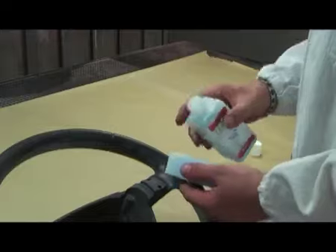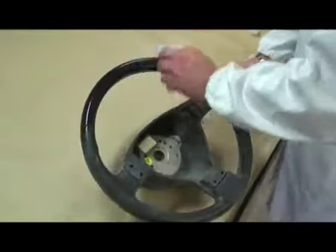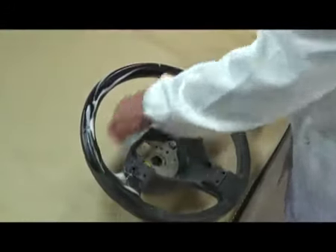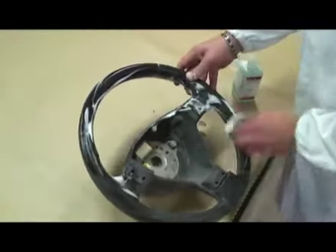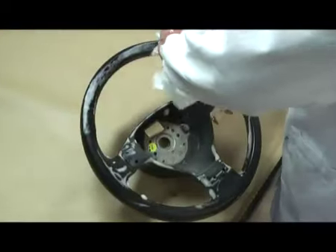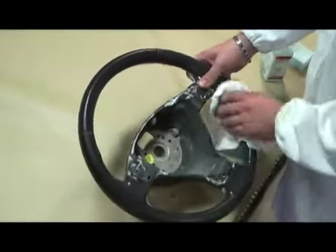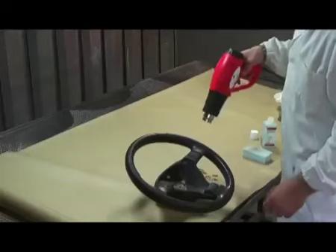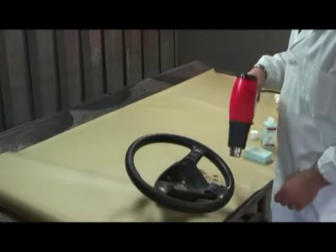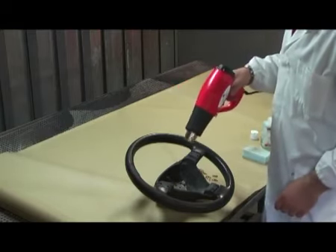Clean thoroughly using Ultra Rapid Leather Cleaner. Dry with absorbent paper and then with a heat source. Check if the surface has abrasions or flaking. In this case, it may be necessary to use Surface Repair and then sand.